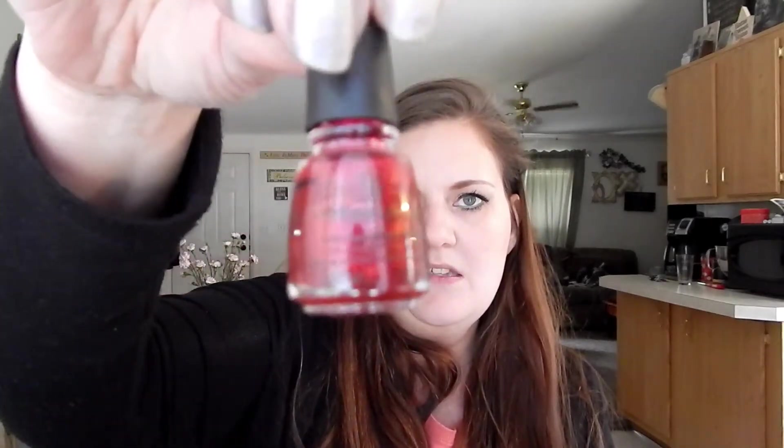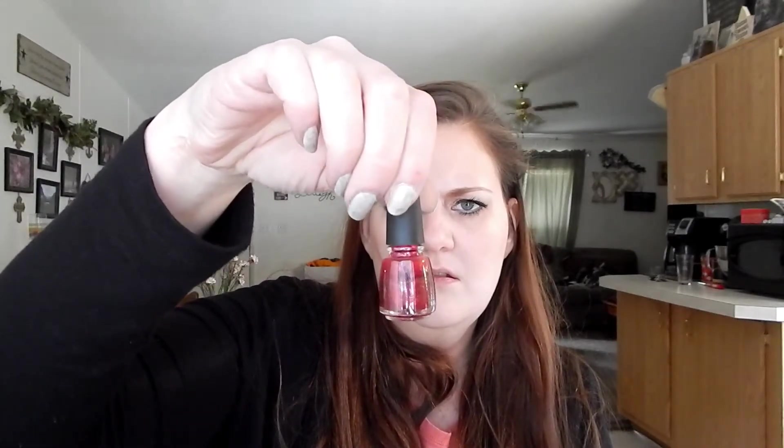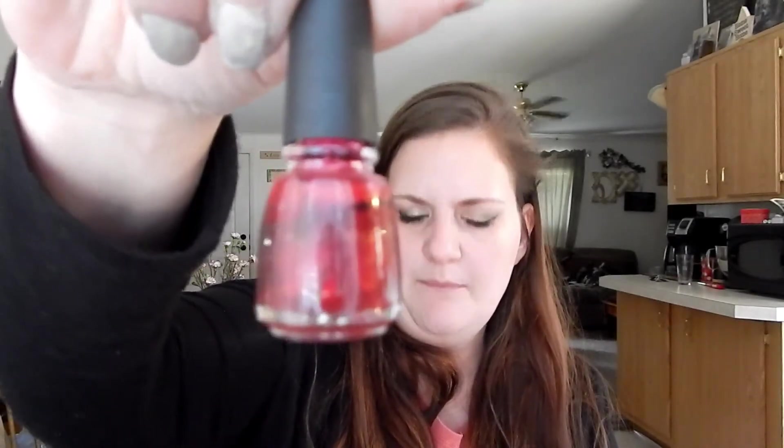Next one is China Glaze Peppermint, just right here. This one was used but not enough to make a new line, so still at the same mark.